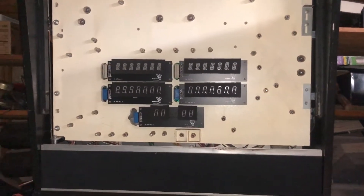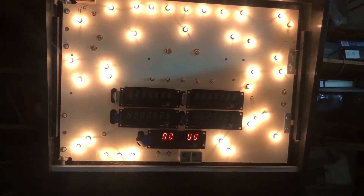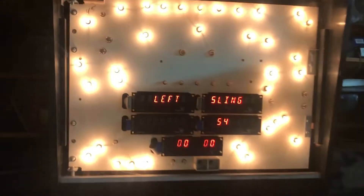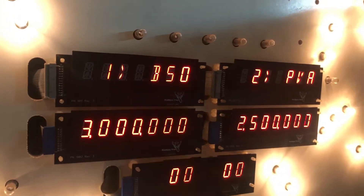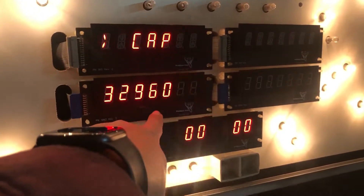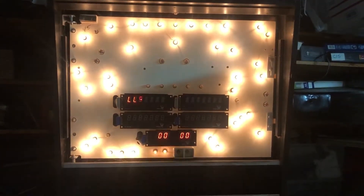I just got the solder in there and re-soldered. Let me turn this flash off — that might be the reason it doesn't look so red. Now let's see what happens. Let's see if that segment is now fixed. Look at there! All segments are working. There was one spot of solder that I didn't get laid right at that line and it didn't work right.